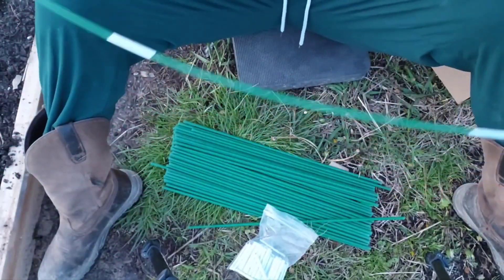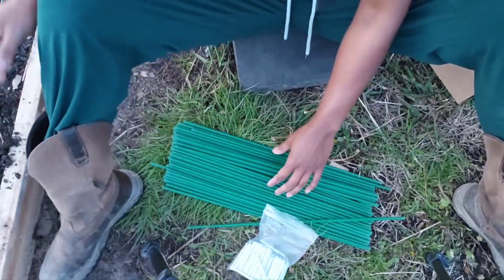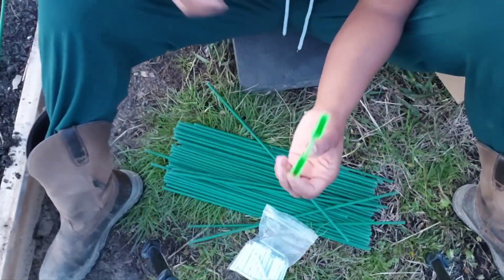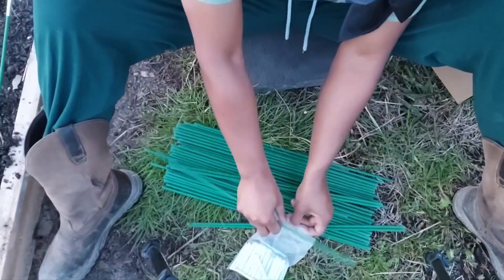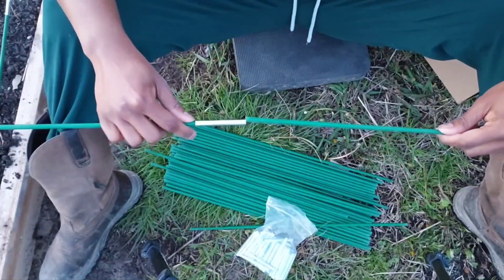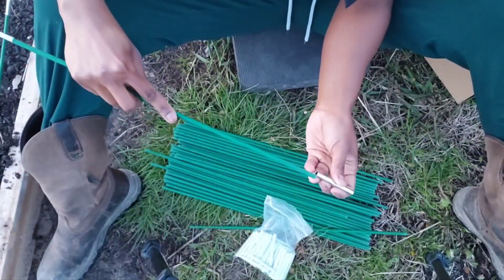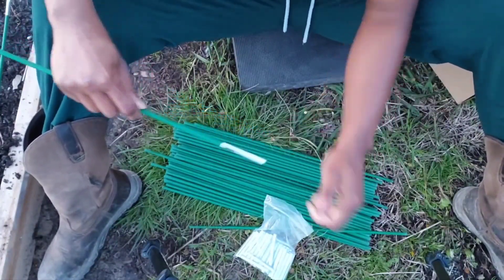I think we are going to go ahead and do four, but I feel like the bed isn't really wide enough for that. So if I do, it's going to have to have a really steep arch to fit four. I'm going to try it though, because I feel like four is going to be better. So let's just put some of these together and then I'll show you when I start sticking them in the ground.